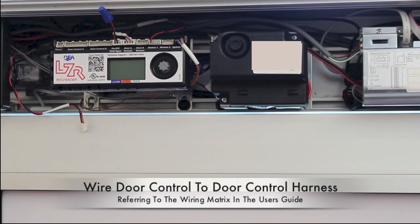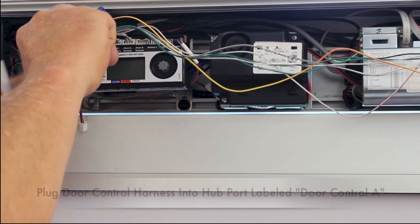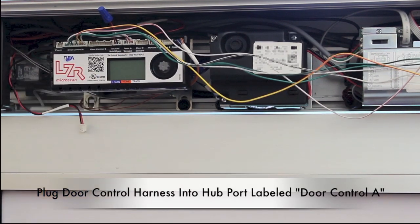Wire door control to the door control harness, referring to the wiring matrix in the user's guide. Plug the door control harness into the hub port labeled door control A.